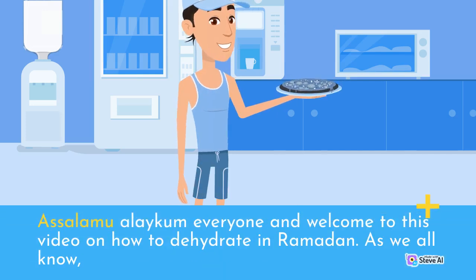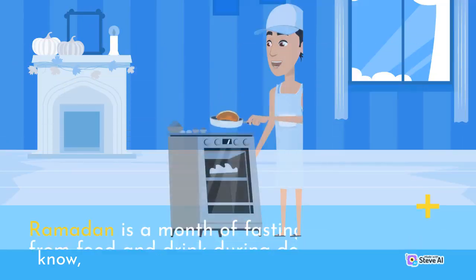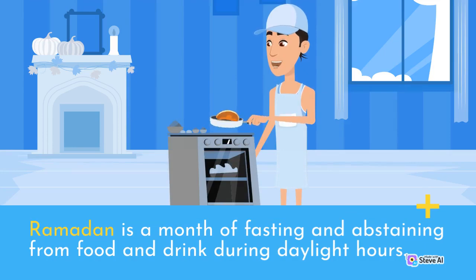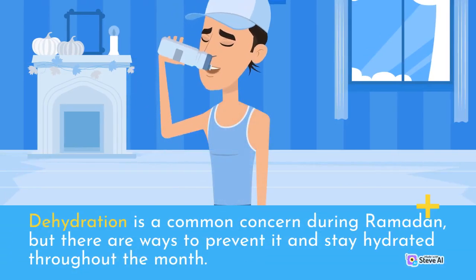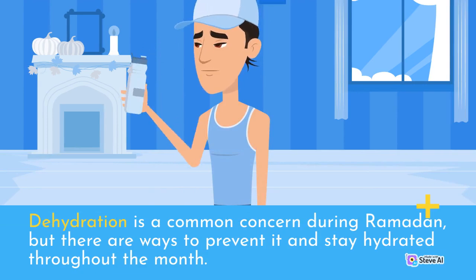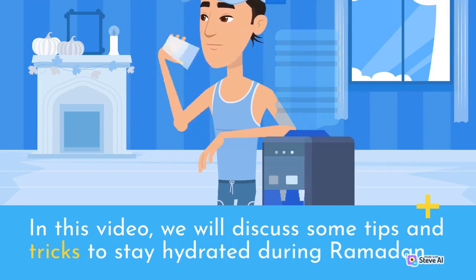Assalamu alaikum everyone and welcome to this video on how to avoid dehydration in Ramadan. As we all know, Ramadan is a month of fasting and abstaining from food and drink during daylight hours. Dehydration is a common concern during Ramadan, but there are ways to prevent it and stay hydrated throughout the month. In this video, we will discuss some tips and tricks to stay hydrated during Ramadan.